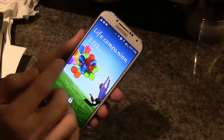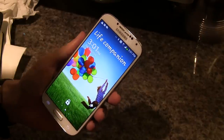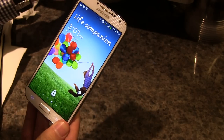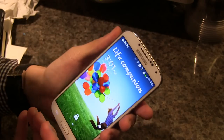Samsung is really branding this phone as a life companion — a phone that you can go through life with. It's focusing on four different areas, which they call the four pillars, and they base the design upon these.